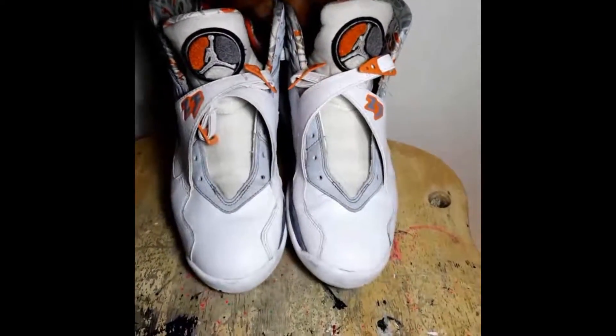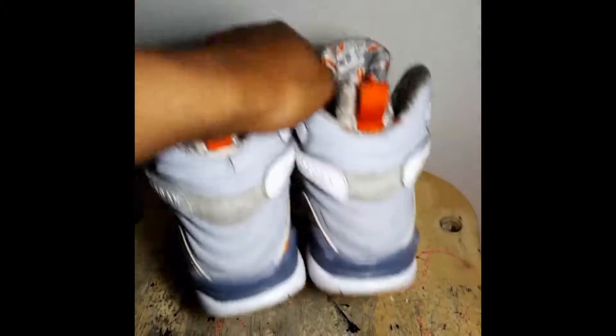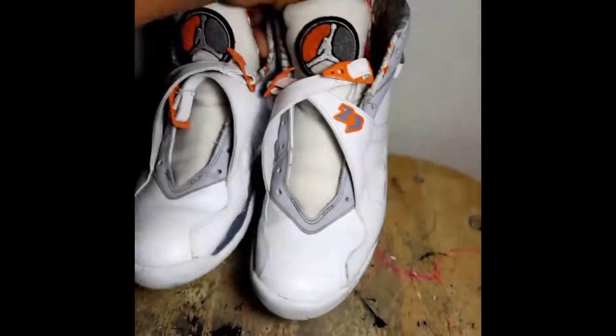Deep clean already done. Next thing I'm going to be doing is stripping the midsole, then repainting the midsole, and then I'm going to touch up the toe pads.